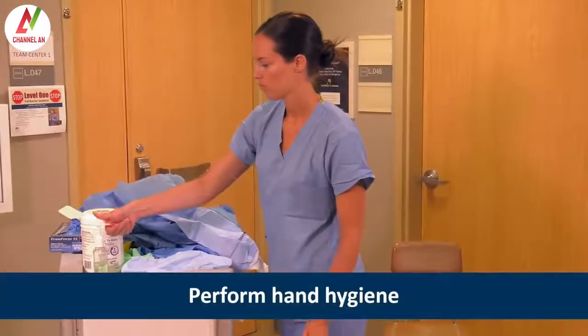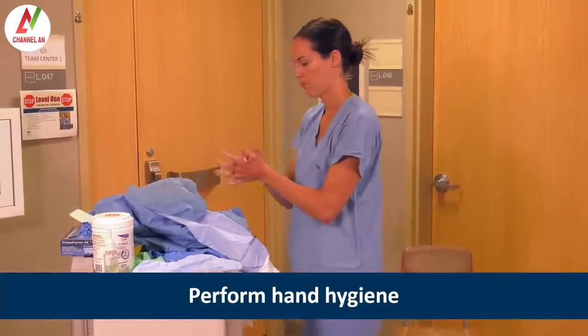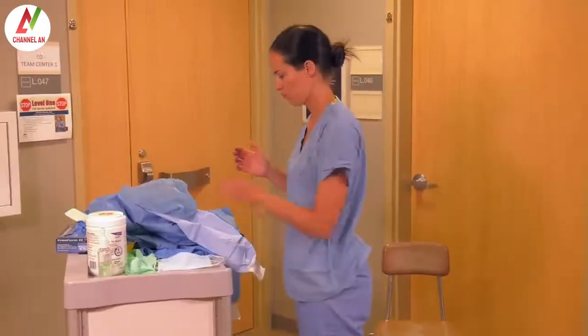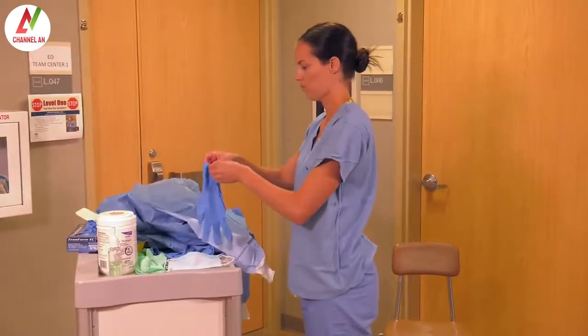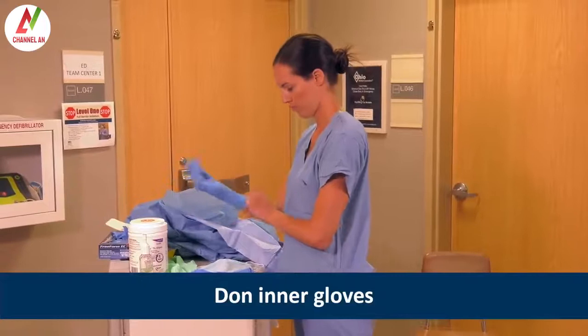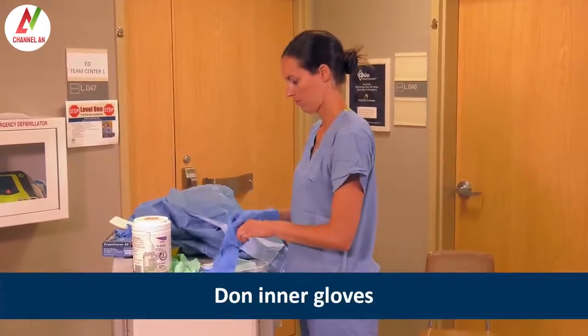She then performs hand hygiene with alcohol-based hand rub. Please note that the hand hygiene steps recorded throughout this demonstration are abbreviated for sake of time. Since Heather suspects a viral hemorrhagic fever, or VHF, she dons inner gloves with extended cuffs.